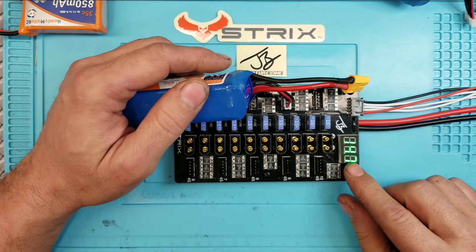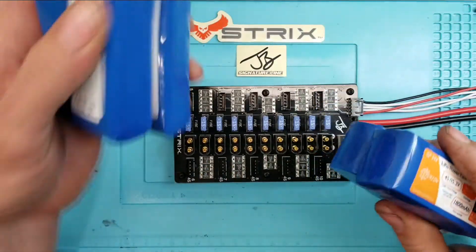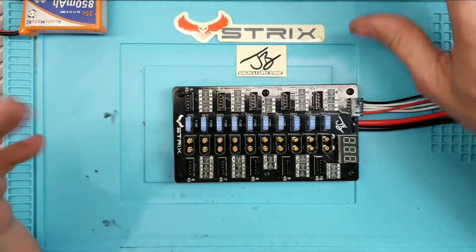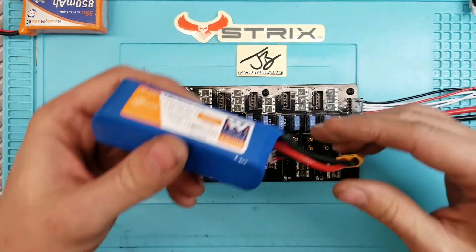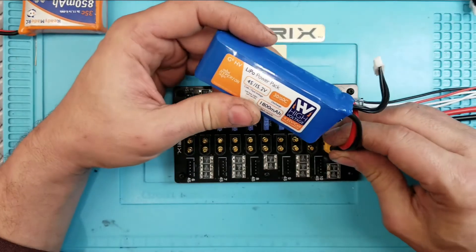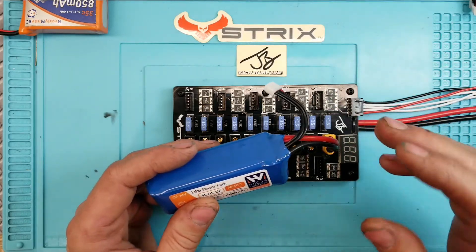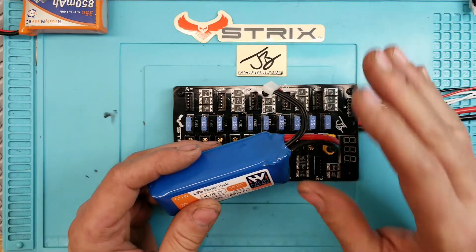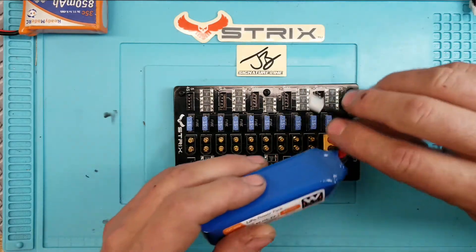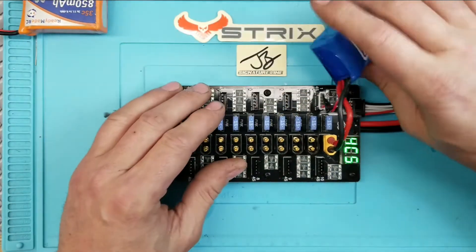I would probably discharge these down to 14.7V for storage - a resting voltage of 3.8V per cell. This way you know what's in your batteries before you do your parallel charging. For safety, for those who have never parallel charged before: first plug in the main battery leads, because just in case you do end up with a fuller pack, these larger leads here will take the brunt of it rather than the small balance wires. Then plug in your balance leads.